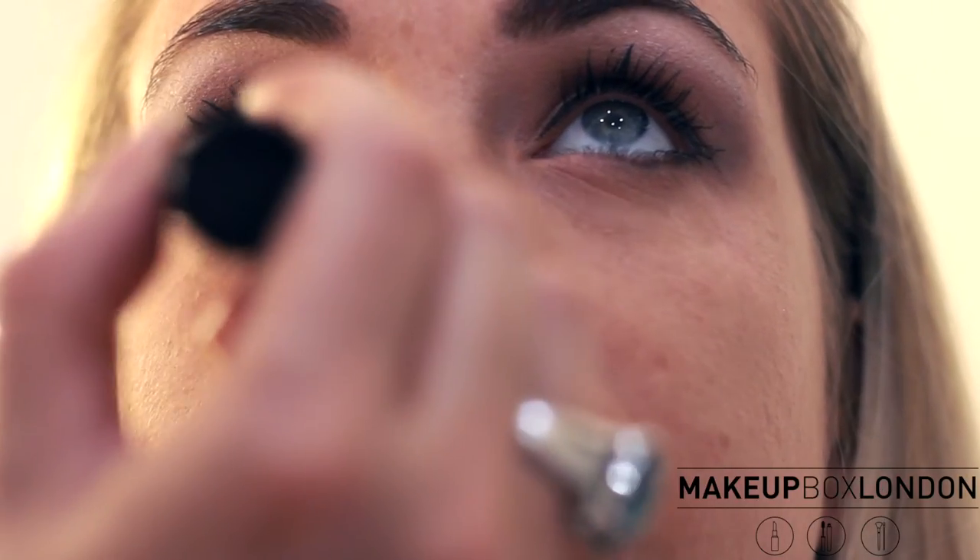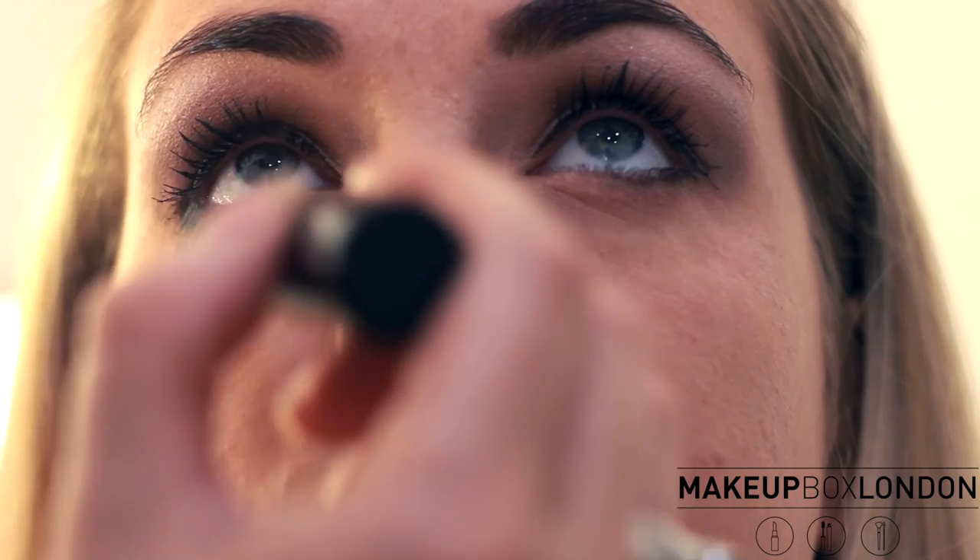Always use a waterproof mascara for brides and the bridal party in case there are any tears. This one I quite like the consistency of — it's Tina Clark from Paris, and they sell it in Liberties and Harrods. Separate the eyelashes, and you can use the excess to go back over the eyebrows.